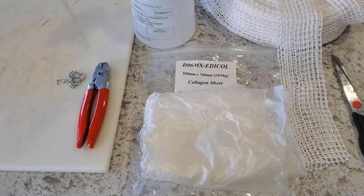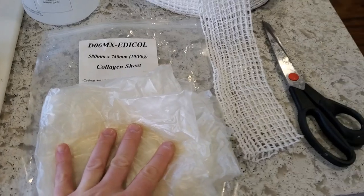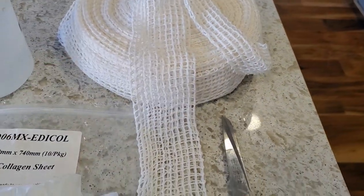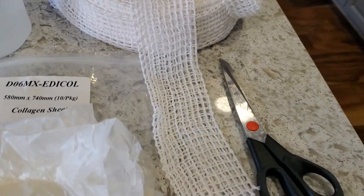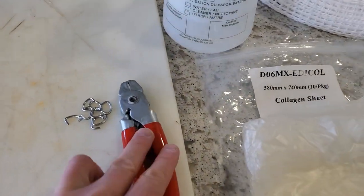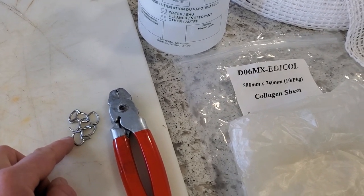There are several items for the next step: a collagen sheet, some big netting for hanging the charcuterie, scissors, a little bit of vinegar just to help sanitize things, and hog ring pliers with half-inch hog rings to seal everything up.